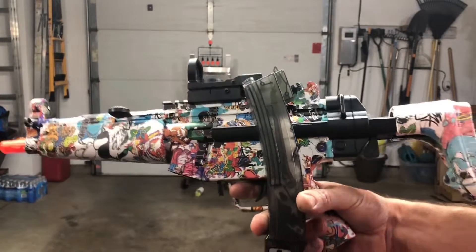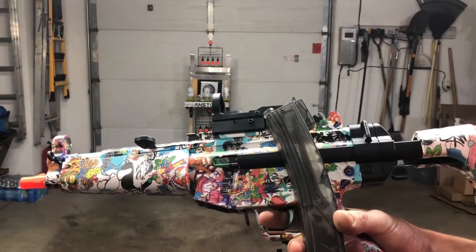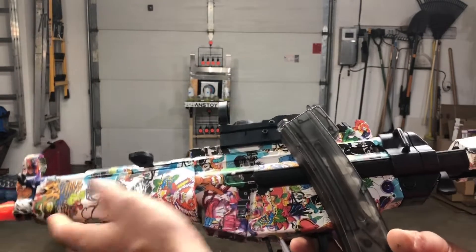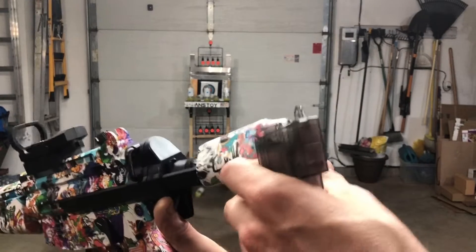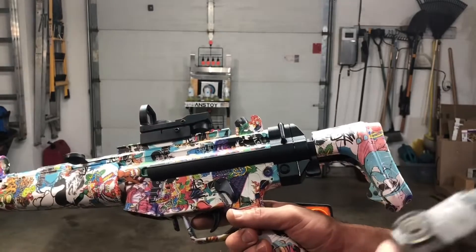All right guys, we've got an MP5K here from Shellthrow. I've shown you some other blasters from Shellthrow. This one's a little different — you can see the barrel's a little different, instead of having a rail here for grip. And it's just got this sliding stock that I showed in the previous videos too. So we'll go ahead and we're going to test it, shoot it, test the FPS.